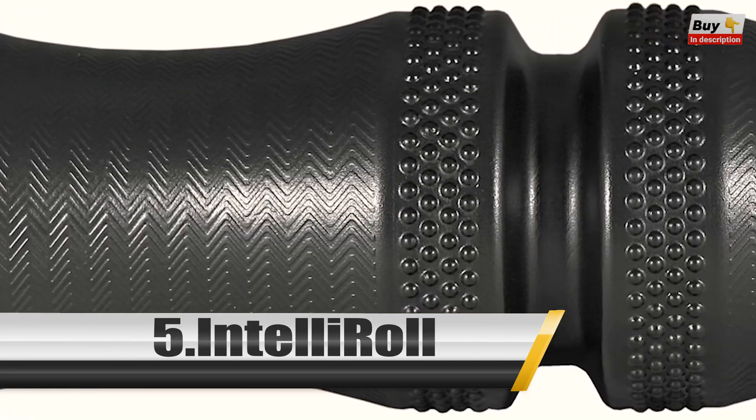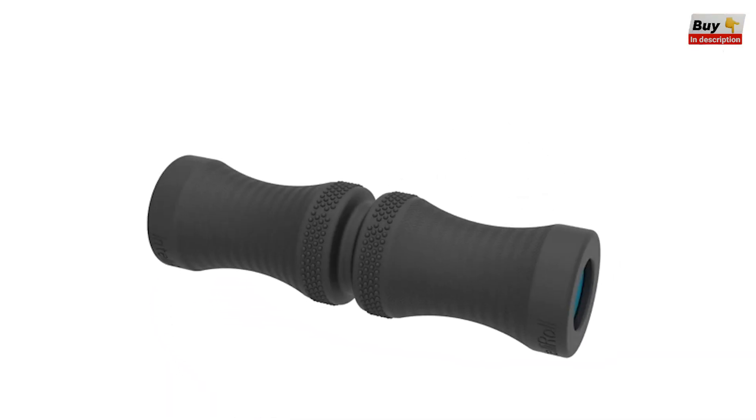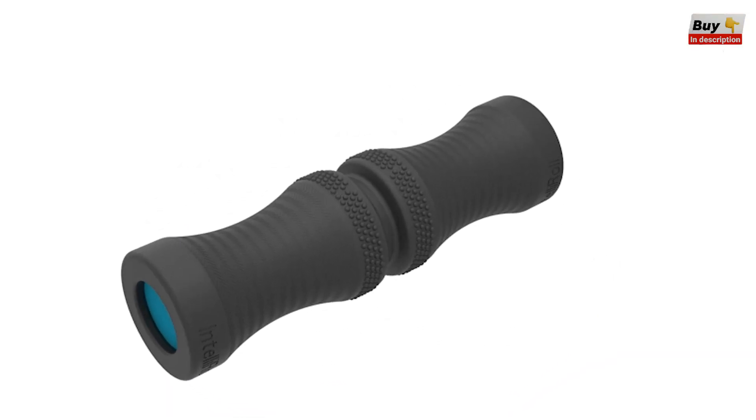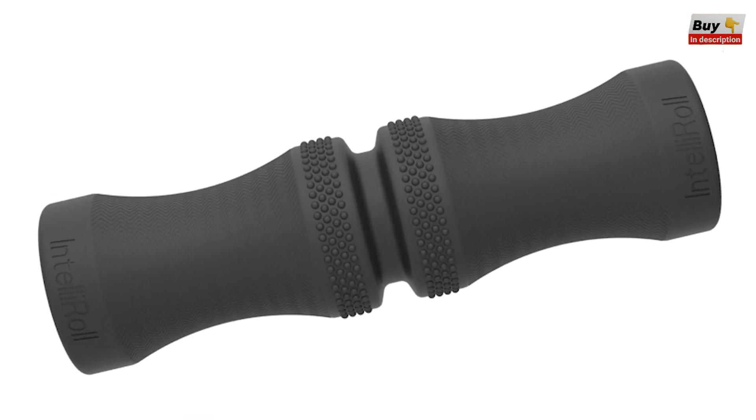Hi everyone, I'm Dr. K and this is the Intel Roll, the world's first form-fitting foam roller. Intel Roll's anatomic design contours to your natural curves to release tension and increase mobility in as little as 30 seconds.